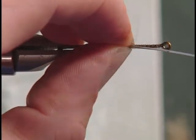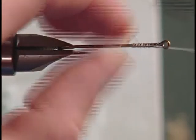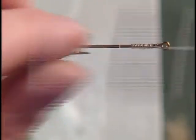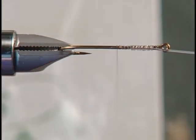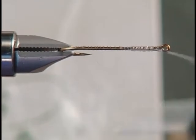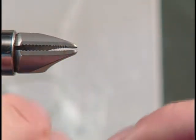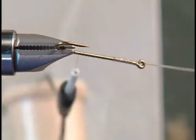We're going to tie that down, come back just about there — and that ought to work. Then we're going to take the hook out of the vise, and I like to stick it in like this for right now.